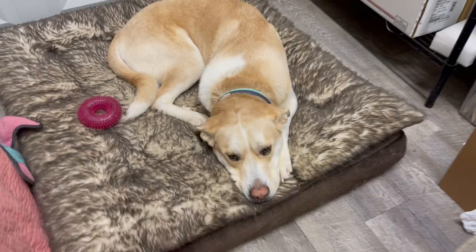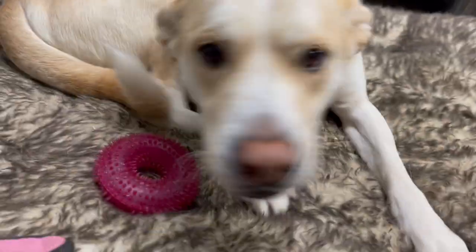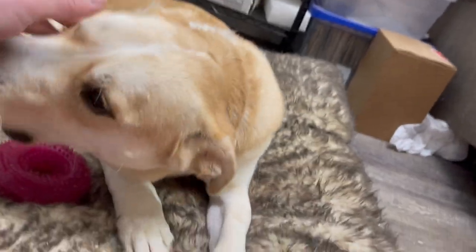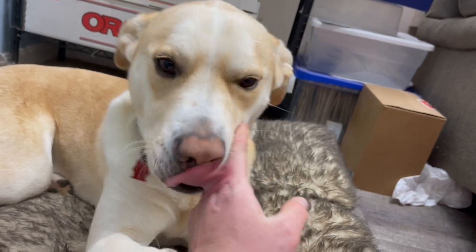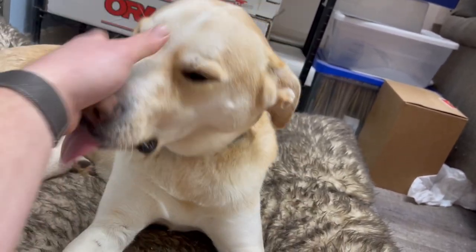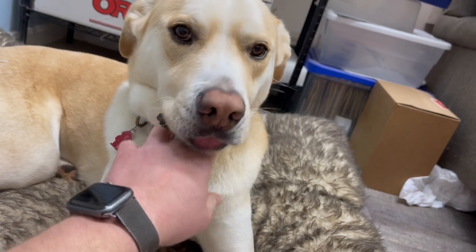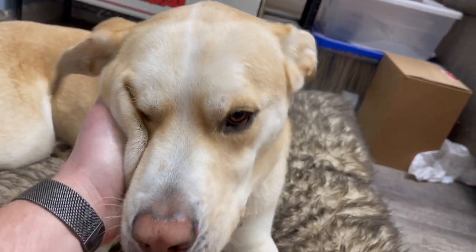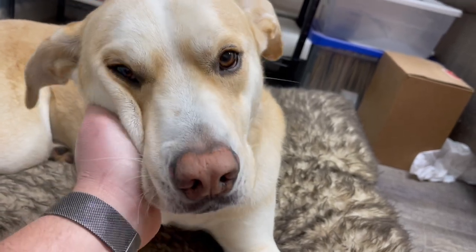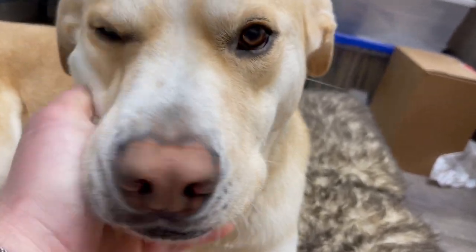Griffin, you had to be alone for four hours but you did so good. You're a good boy — I'm sorry I left you. You're a good boy.